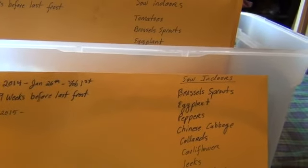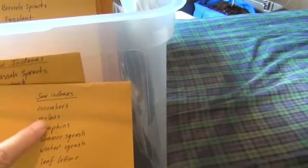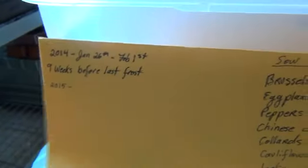...the date nine weeks before the last frost, and what I can sow indoors during that time. Then later — eight, seven, six, five, four weeks — the lists get bigger: what I can sow indoors, what I can sow direct outdoors, and what I can transplant from seedlings I've already started. This I hope will help me keep track of the weeks when I start seedlings.